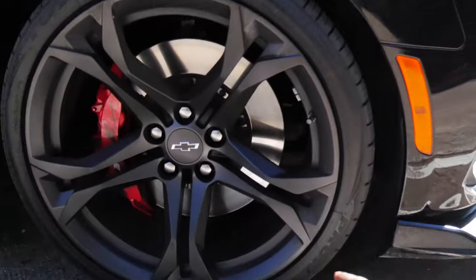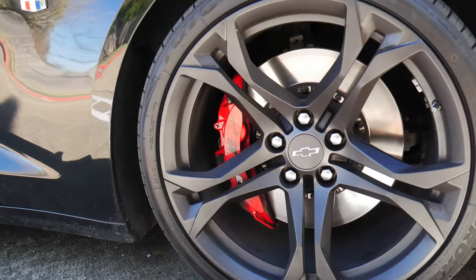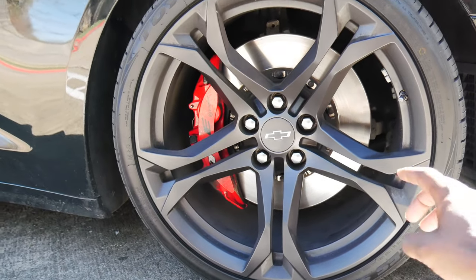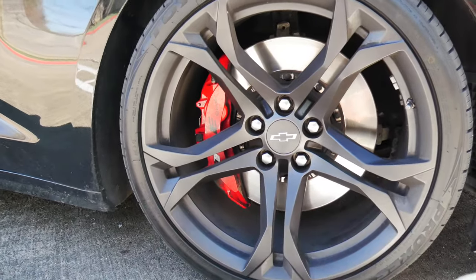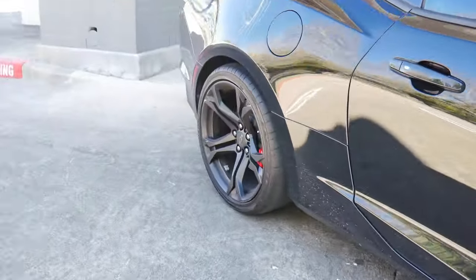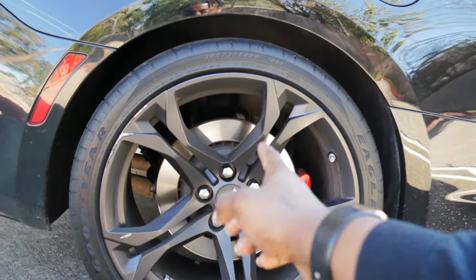Coming from factory, I believe they put on Goodyears. Now, this car has 10,000 miles on it, so I assume they changed the tires. My car personally has Toyos in the front at 285/30/20s, and in the rear we have the Goodyear 305/30/20s.